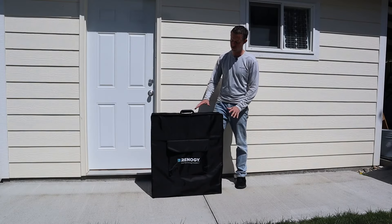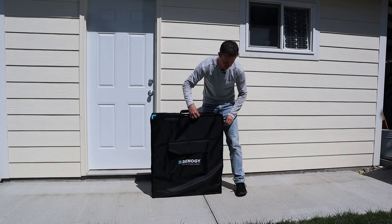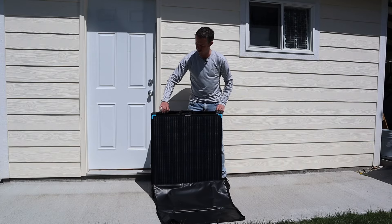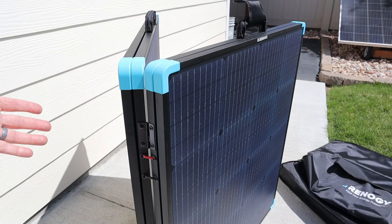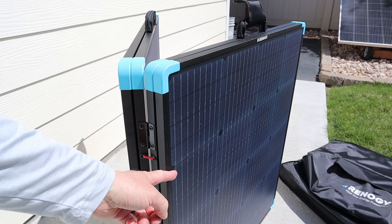The first thing you'll notice is this solar panel does come with a protective case. There's a pocket on the front that holds your cables and your adapters, and it's nice because a lot of these don't come with protective cases. Another cool thing about this solar panel is it has this lightweight aluminum frame, but it does not have any glass.